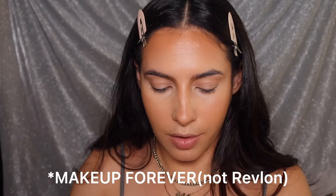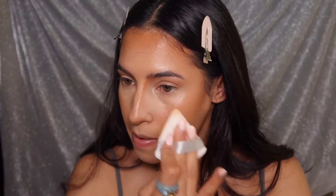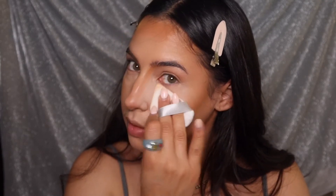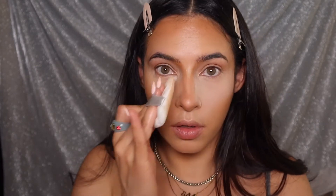Next I'm going in with the Revlon Matte Velvet Powder, tapping some off into my hand and using this to set my under eyes. This is straight out of Harouch's video. I'm not sure if this is exactly the right color, but this is the color I have, so we are working with it.